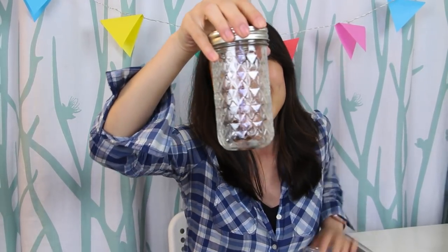Paper Mart also sells mason jars and jelly jars, so I got a whole bunch of these — these are the 12-ounce ones. I figured if there's a jelly jar I don't use, I'll just use it as a glass. They kind of remind me of those sugar shakers you find in old diners — very pretty.